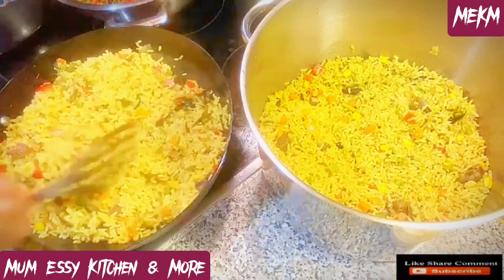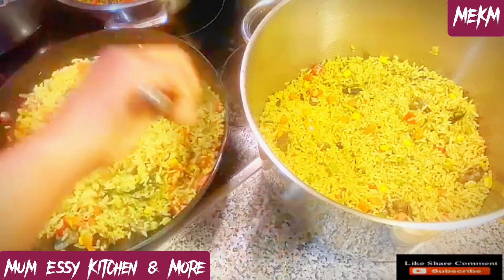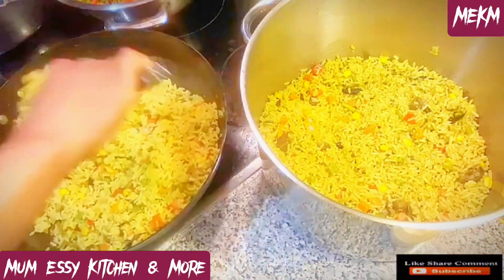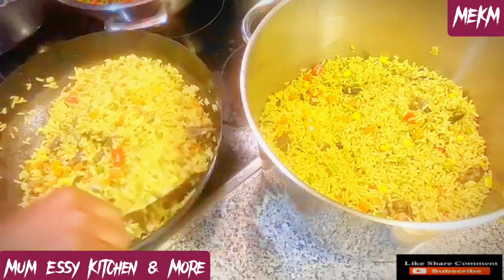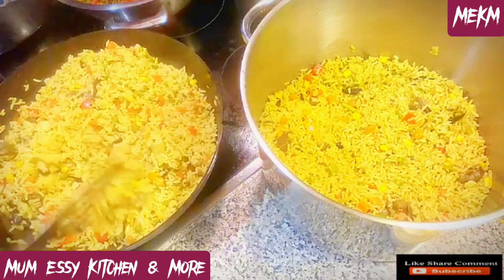Hello lovelies and welcome back to my channel. On today's episode we are making fried rice with a twist. This fried rice recipe is just top notch, so stay and see what the twist is all about as I'll be taking you straight to all the ingredients and the cooking process right after this intro.